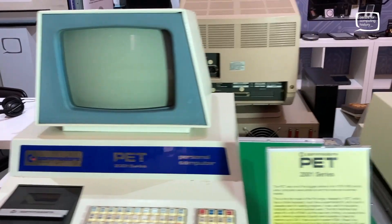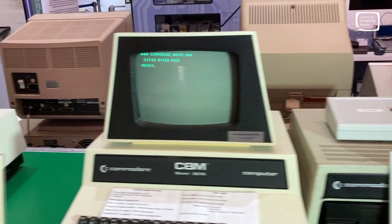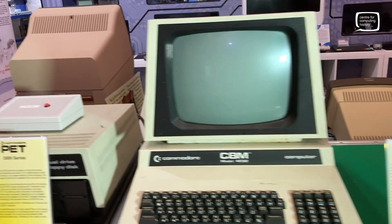Good afternoon and here we are at the Centre for Computing History this very quiet Sunday evening. The public have all gone home but I thought I'd like to show you our latest little display here. It's long overdue — we've wanted to do something with our PET range for quite a while.